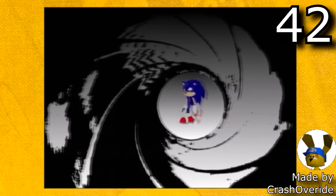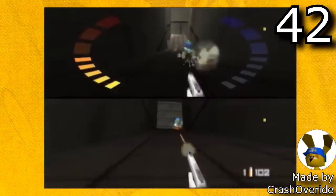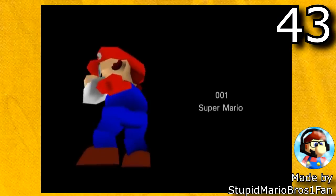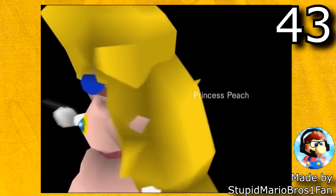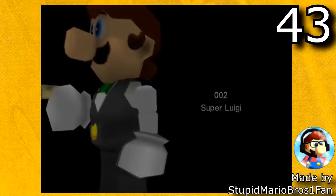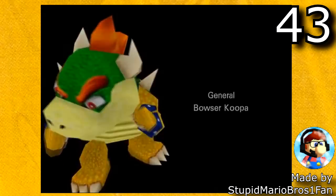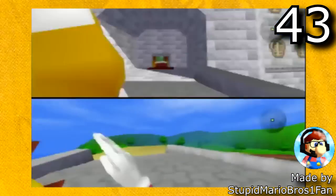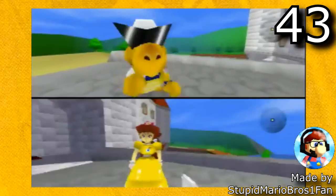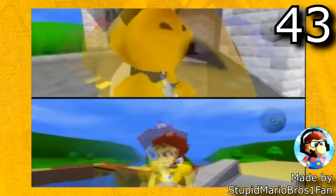There's also GoldenEye with Sonic characters made by Crash Override — this is pretty much just the entire game of GoldenEye but instead of going around as 007 characters you go around as Sonic characters. And probably my personal favorite out of every GoldenEye hack is GoldenEye with Mario characters by Stupid Mario Bros 1 Fan. This makes the campaign different because you're facing Mario characters instead of 007 characters. This hack also adds a bunch of great multiplayer maps, my favorite being Peach's Castle. Honestly it just feels surreal going around Peach's Castle as Mario characters through the GoldenEye engine.